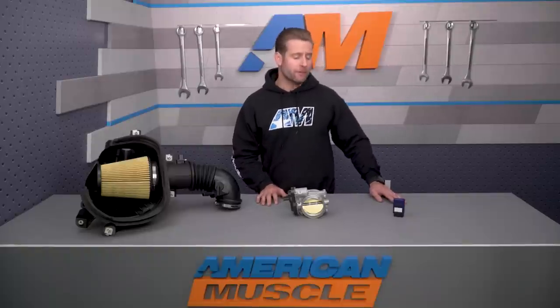In addition to the power gain, Ford Performance also claims a few other benefits when using their ProCal tool and corresponding calibration. Manual Mustangs get the very cool no-lift shift strategy in addition to improved throttle response, while automatic owners can look forward to a slightly different shift schedule and slightly firmer shifts overall. Both automatic and stick-equipped cars can also read diagnostic trouble codes using the ProCal tool.